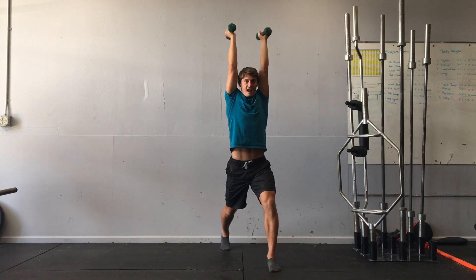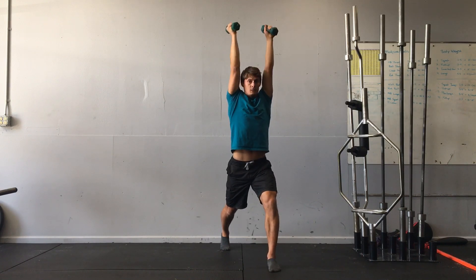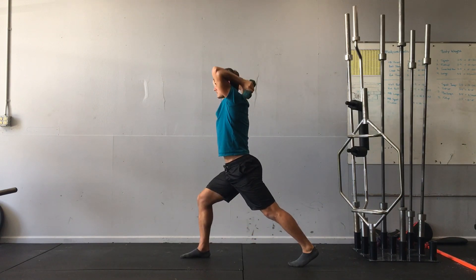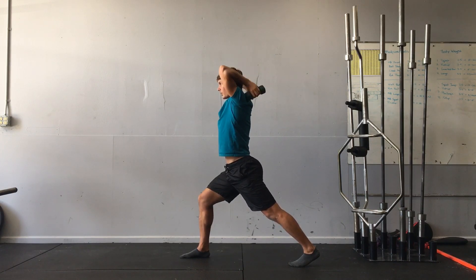Then I'm going to extend the elbow. Bend, extend, and repeat. Do both sides. Keep the elbows back — don't let them come forward too far.